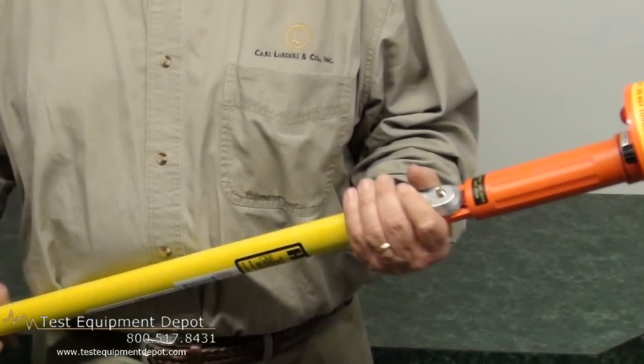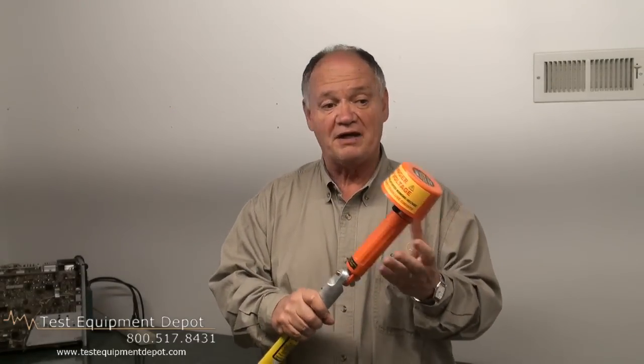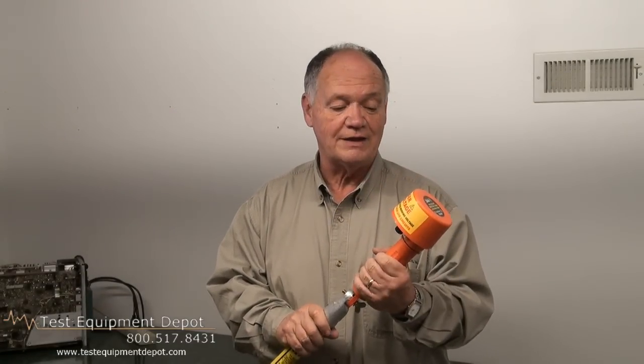We don't sell the hot stick, but you can get that from Test Equipment Depot as an option. Other than that, it's ready to go — and good luck with it. Have a great day.